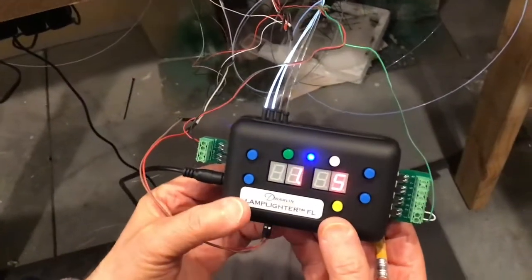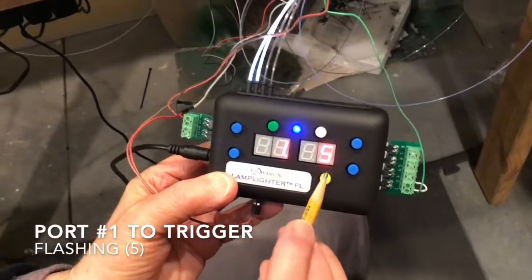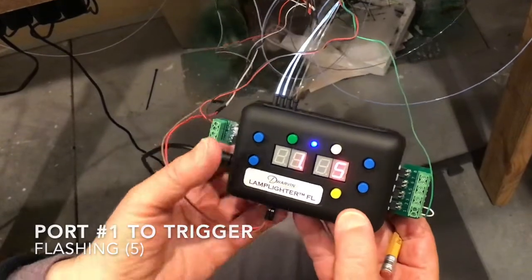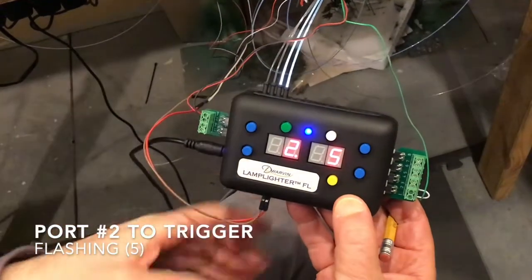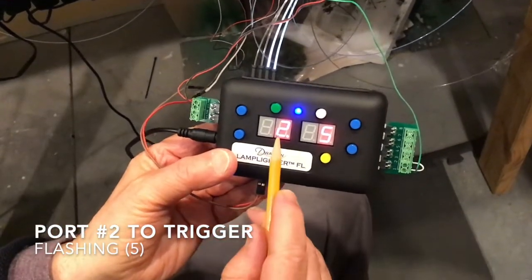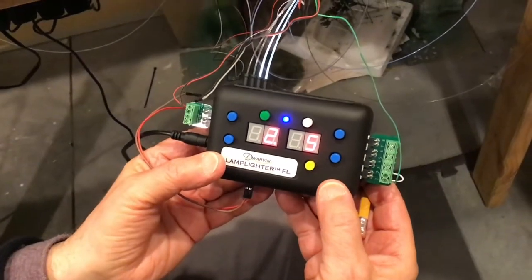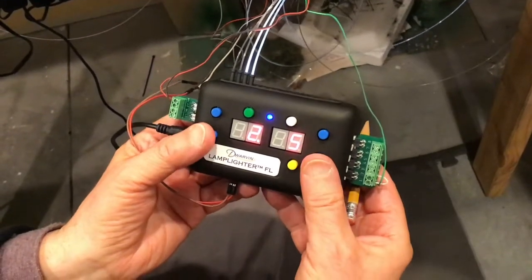Here are our settings. We have port number one set to trigger as triggering number five, which means it's going to be flashing. Port number two likewise is set to trigger and flash. But there's another complete way of doing this, so let's go and set this up differently.